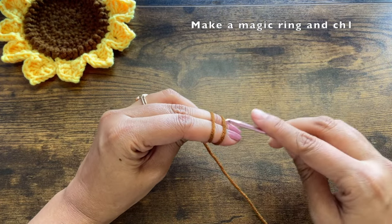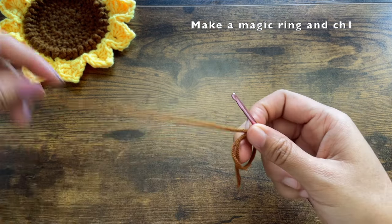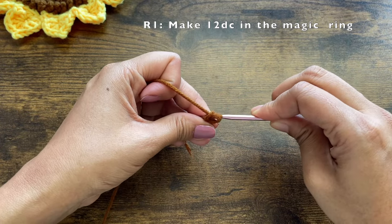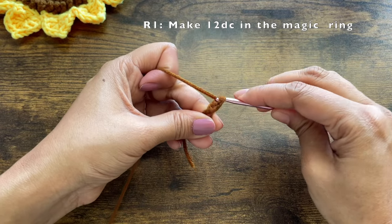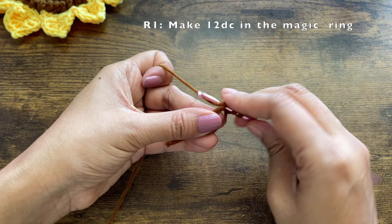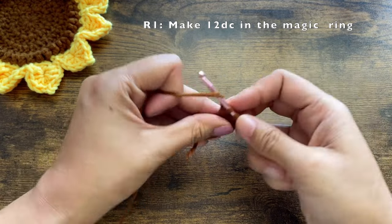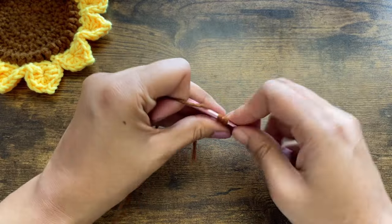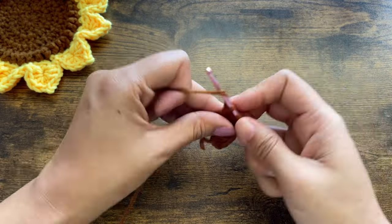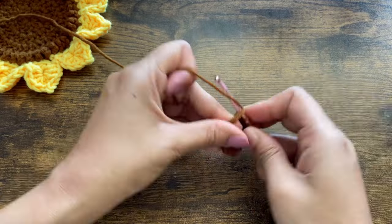I'm making a magic ring first, and then I'm going to chain one. To make a magic ring, just wrap the yarn around your two fingers two times. Then take the magic ring out and make 12 double crochets into the magic ring. The chain one at the beginning of this round does not count as a stitch, so after the chain one we will do 12 double crochets.